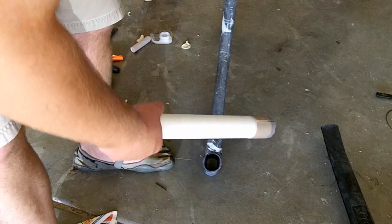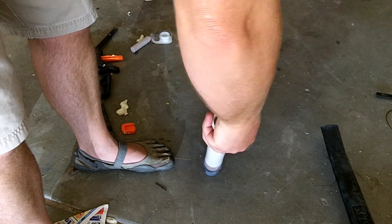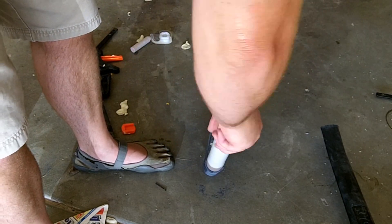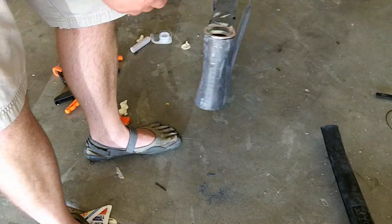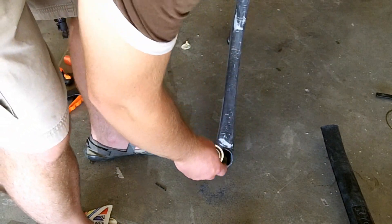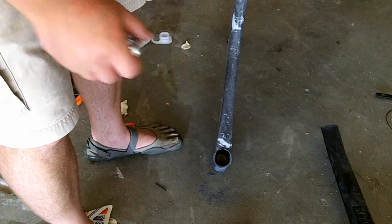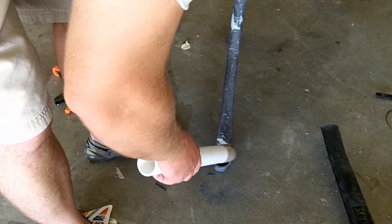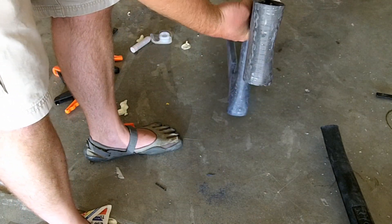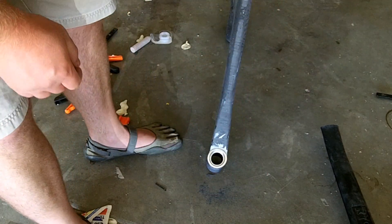I want to show you how good this thing works. Basically you just take this, stick it in there, and you're just reaming that out. Now I'm going to check out the cup — still needs a little bit more out. I'm just going to do this until it gets done. I've already done this other side. And see now it fits in there nice and snug.